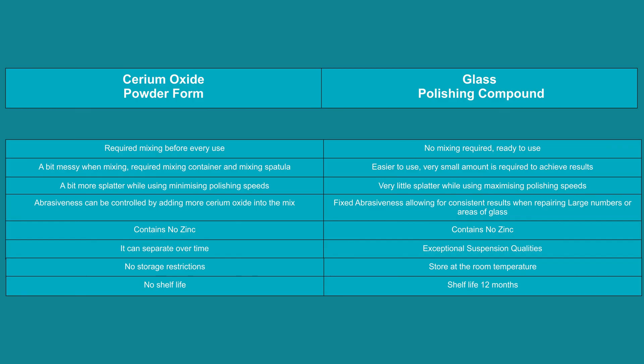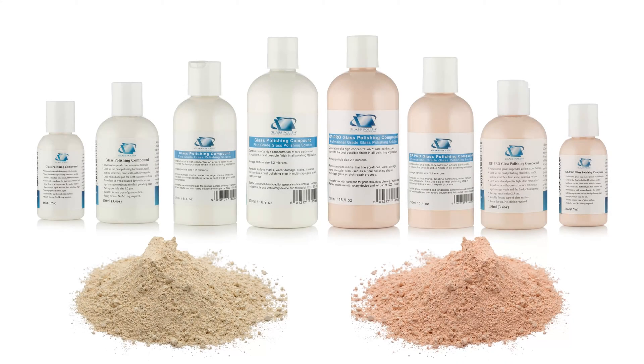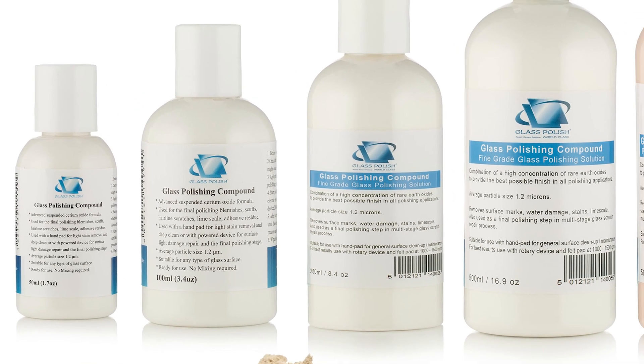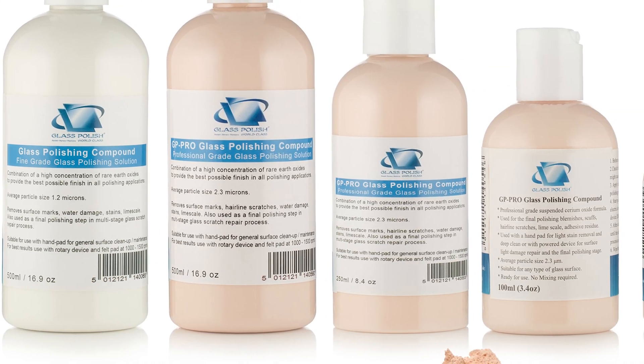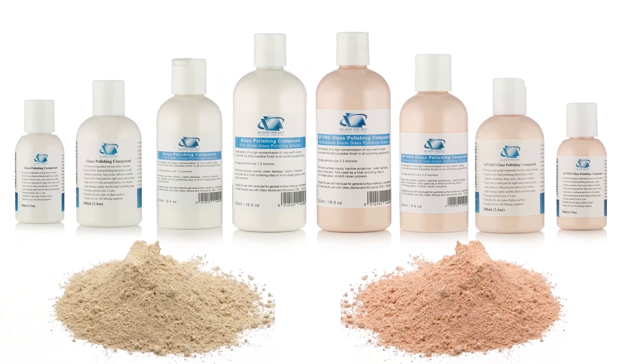The abrasiveness of the pre-mixed compound remains consistent, but perhaps in some repairs you wish to have more control over how coarse or fine the polishing solution should be — then the powder form becomes very handy. Our technicians like to keep powder form in their tool bags just in case they need a more aggressive polishing experience. You can simply combine the two products by adding a bit of powder to the pre-mixed compound for extra strength.